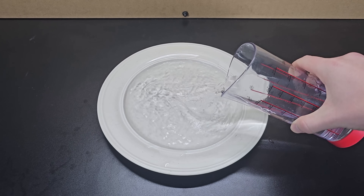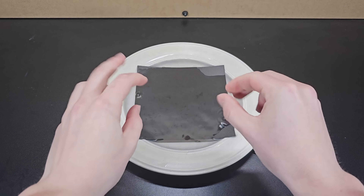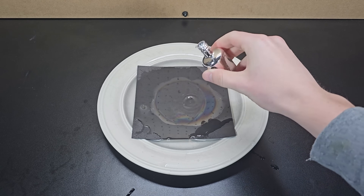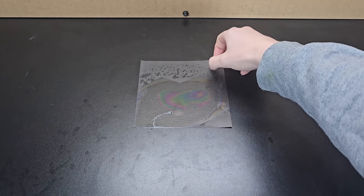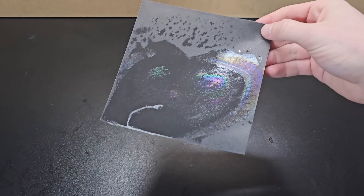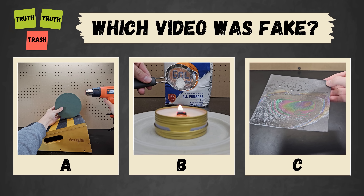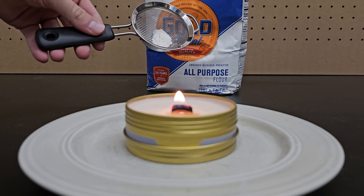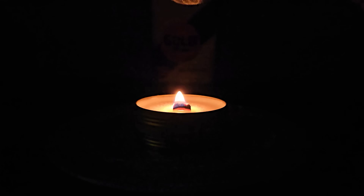Pour a thin layer of water onto a plate and take a regular black piece of construction paper and submerge it in the water. Then add some clear nail polish to the water, lift the paper out, and let it dry — now the thin layer of clear nail polish creates a rainbow appearance on the surface of the paper. You've seen all three videos now — pause to vote in the comments which one you thought was fake. Using a strainer to sprinkle flour onto an open flame can produce large flames.